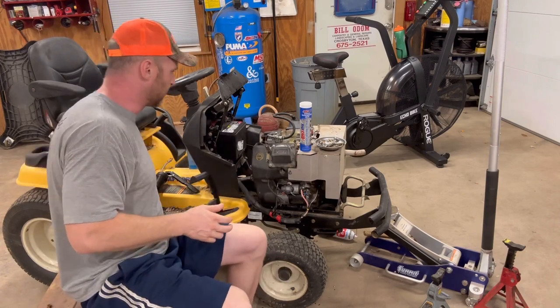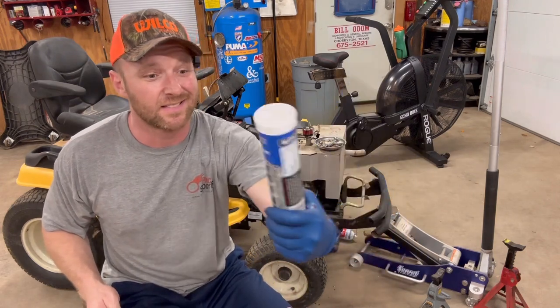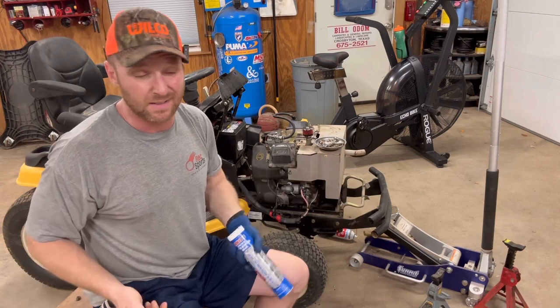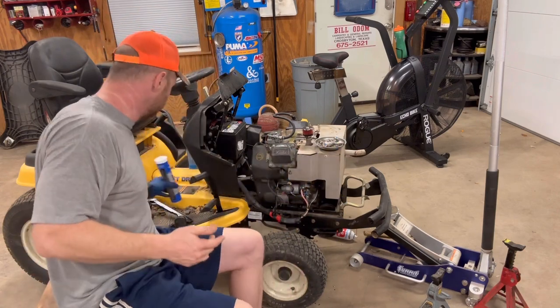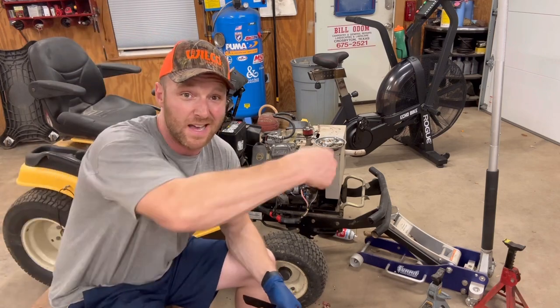And then your lube. I got some fancy lube today — I got this Amsoil synthetic stuff. Just any lube works. A lot of times I like to get the marine stuff because it's supposed to be waterproof. So just get yourself a grease gun, some lube, and a glove and join me down front.